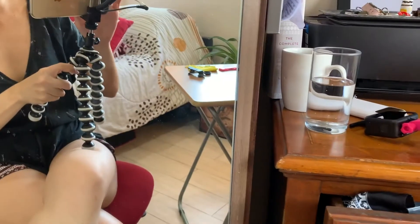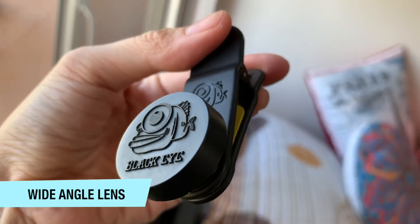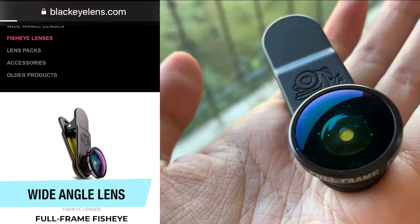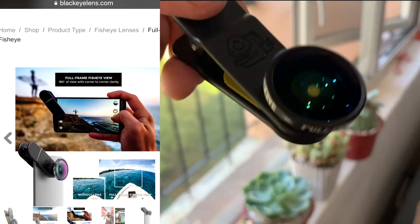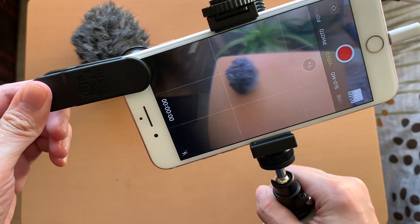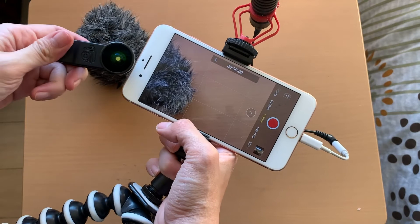So having a mic is definitely important. And last but not least, a fun item to have in your vlogging toolkit: a wide angle or super fisheye lens. You can get cheap mobile lens kits at any cell phone shop, but I invested in this higher quality super fisheye lens from Blackeye. You can get this online or at selected mobile stores like Digital Walker and SM Aura.